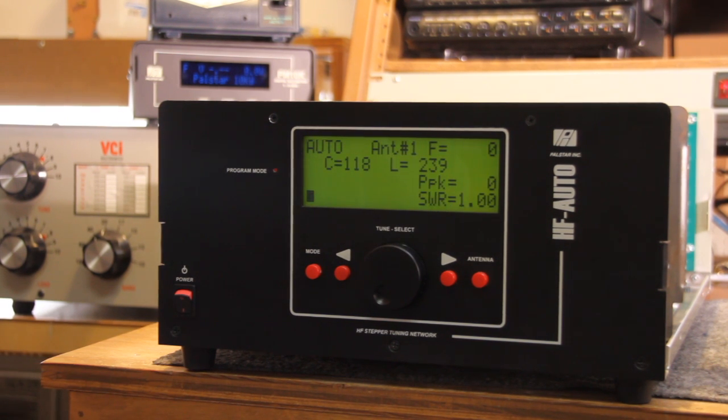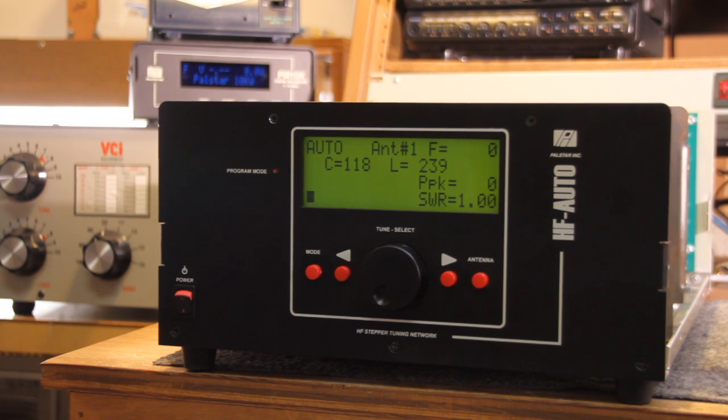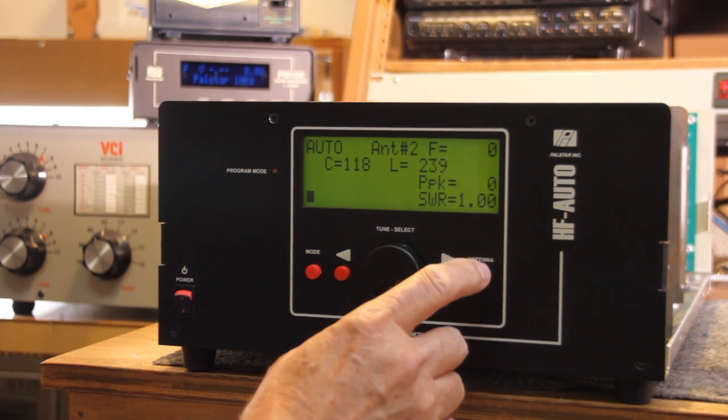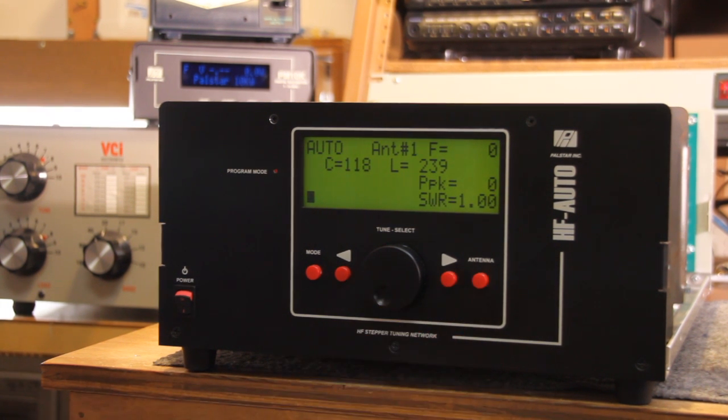This is now version 1.02. You can see from the display that it's in the automatic mode. We can activate either antenna 1, antenna 2, or antenna 3 — there are three outputs.